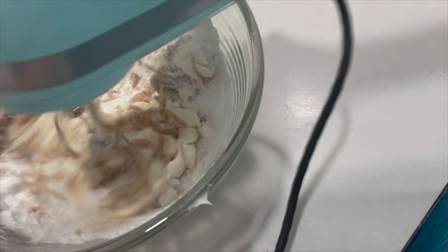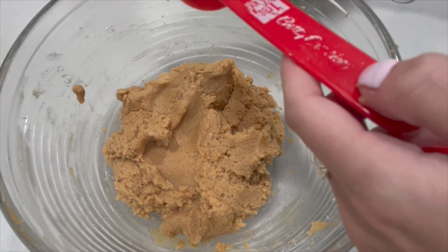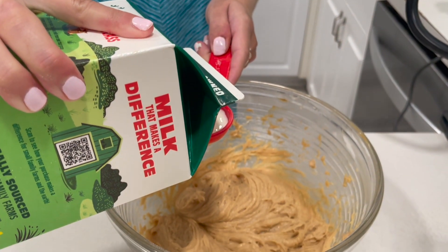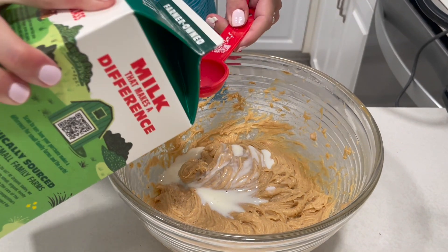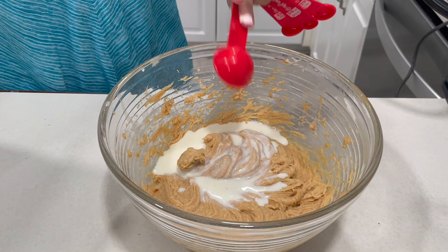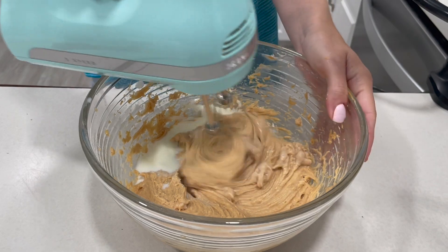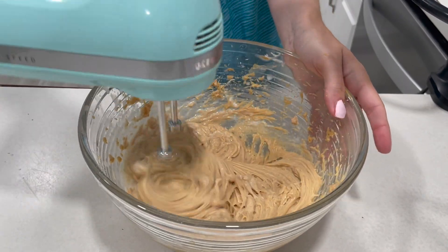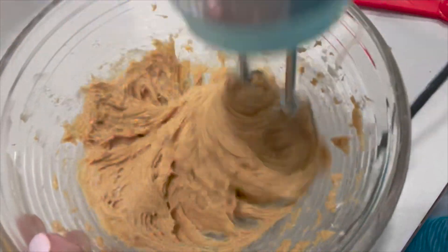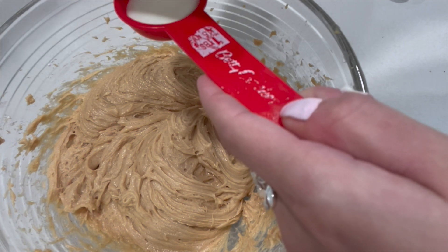Now we are going to be adding up to six tablespoons of milk. Let's start by adding just a few tablespoons and we will go from there. This is one, two, and three. Let's give this a mix first to see if we need to add more. And if we need to, we can always add more. We're going to be adding another three tablespoons of milk and this will help make the pie super creamy.